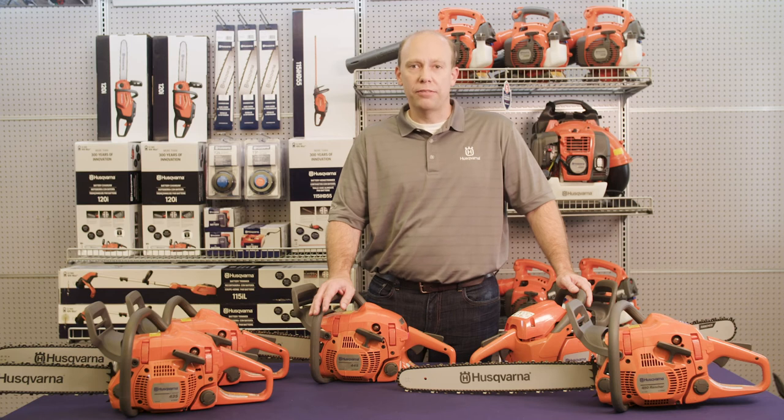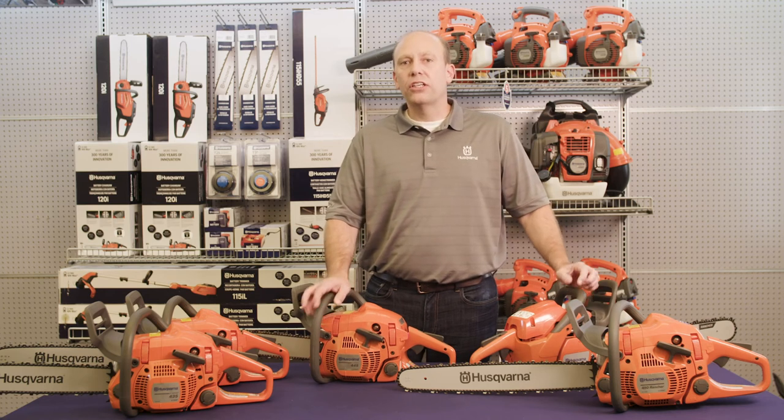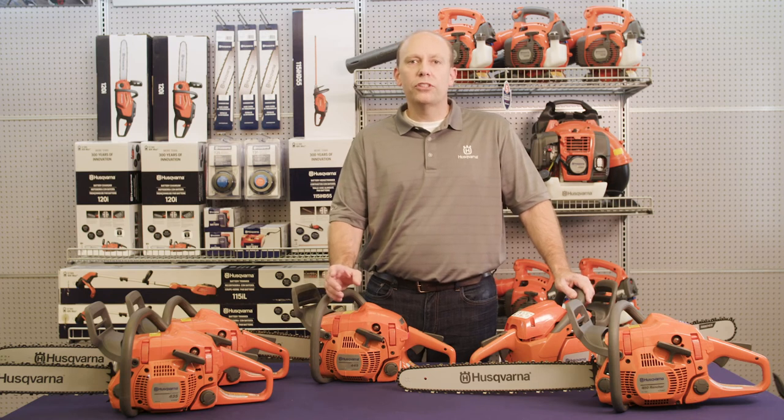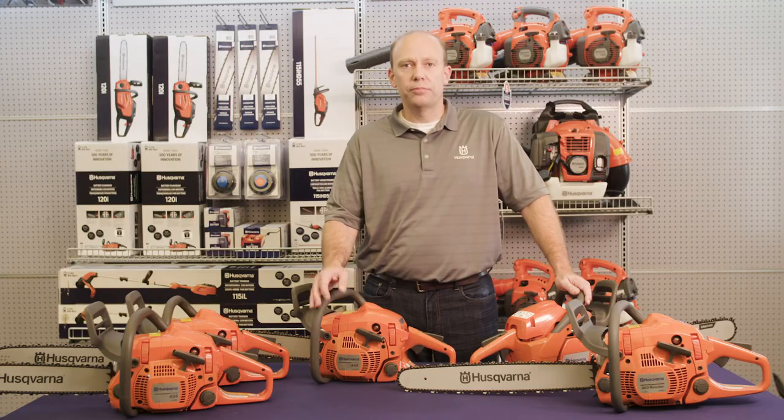What makes the 400 series range of chainsaws so great? Since 1959 — 61 years in total — Husqvarna chainsaw DNA has evolved through demanding work in forests, various industries, and homes. With all these years of aggregate gains and year-by-year improvements in performance and reliability, we've arrived at the most optimal saw configurations that match the work our customers need to do. Since 2007, this is what the Husqvarna 400 series range of chainsaws has been all about.